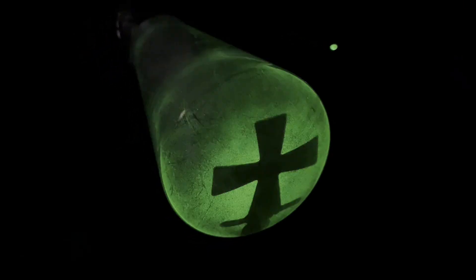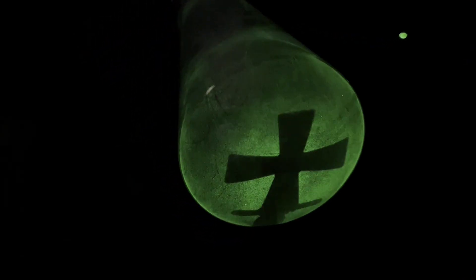The Crookes tube contains no fluorescent paint. The electrons, which move at a speed of up to 60,000 km per second, hit the glass walls of the tube and excite the atoms in the glass, making them give off greenish light. The residual air in the tube glows pink when it is struck by electrons. Fantastic.